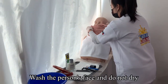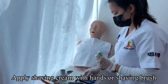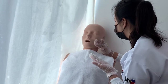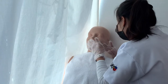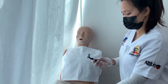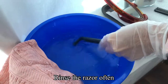Wash the person's face. Apply shaving cream with hands or a shaving brush. Hold the skin taut with one hand and shave in the direction of hair growth. Rinse the razor often.